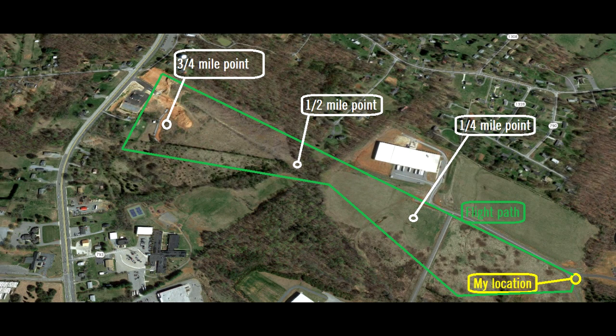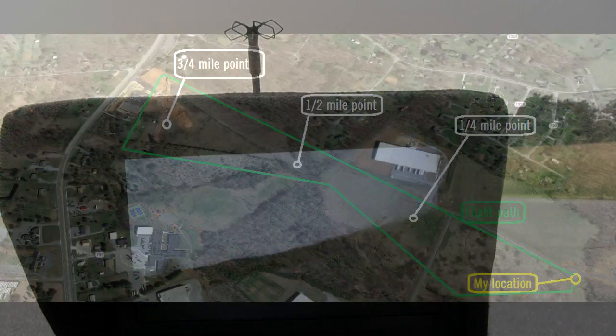This is a map of my flight plan. I will be flying from the lower right hand corner of the map where it says my location. The green line is my intended flight plan, and I'll do my best to try to keep a stable altitude in flight for all four antenna systems. I have also marked the quarter mile, half mile, and three-quarter mile point. As much as I'd like to go further, I don't feel comfortable taking this over the roadway to the far left.